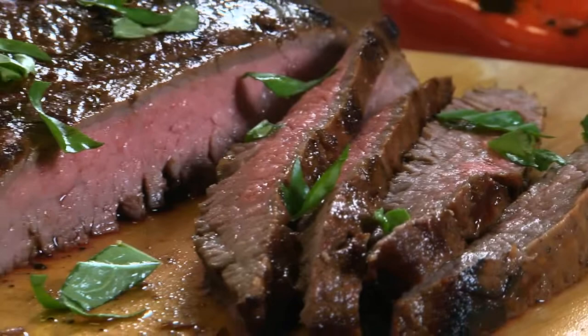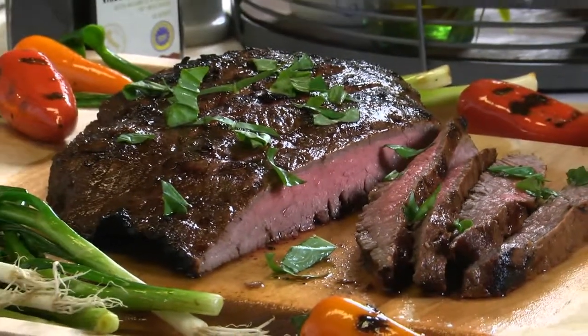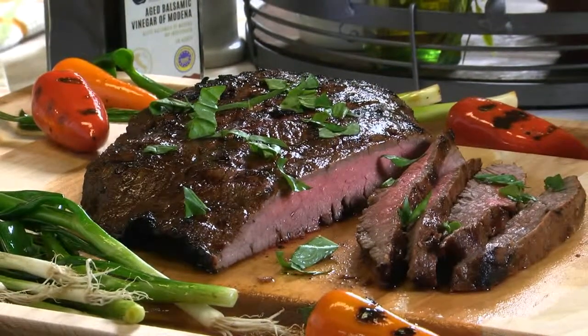What you end up with is a juicy, flavor-packed steak that's perfect served as is, or you can wrap it up in a tortilla, or even use it as a salad topper.